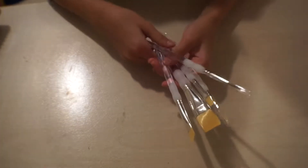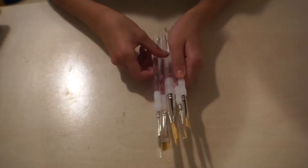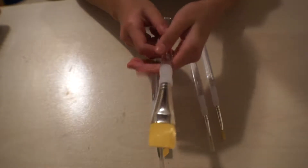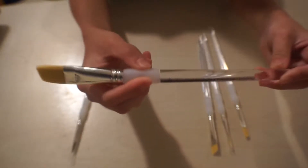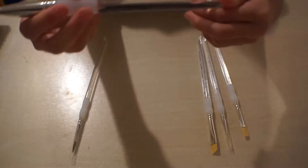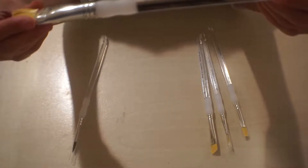I got some new paintbrushes. These are by Royal and Langnickel — I'm not sure how to pronounce it. One comes in a set with a little grip, which is nice, and it's clear. This one is three-fourths of an inch, or 1.9 centimeters.